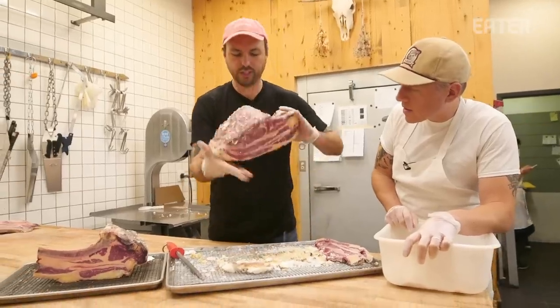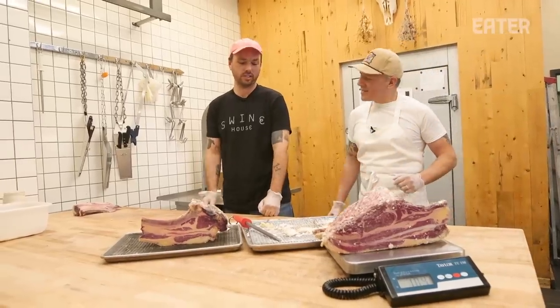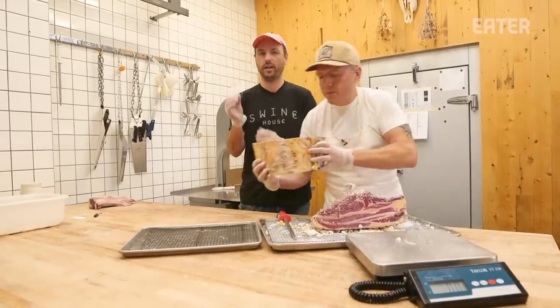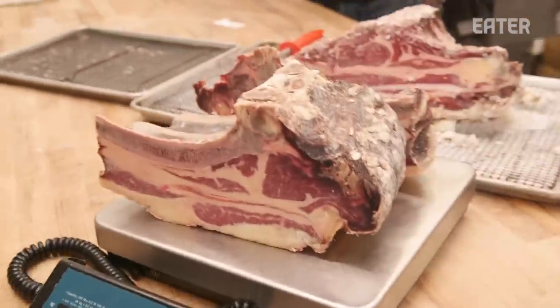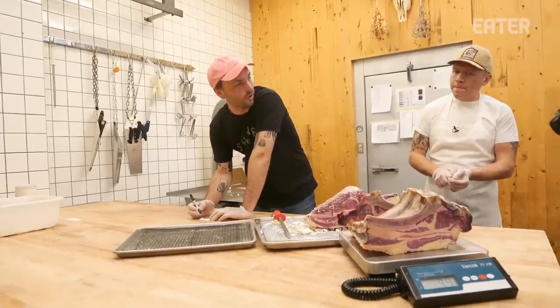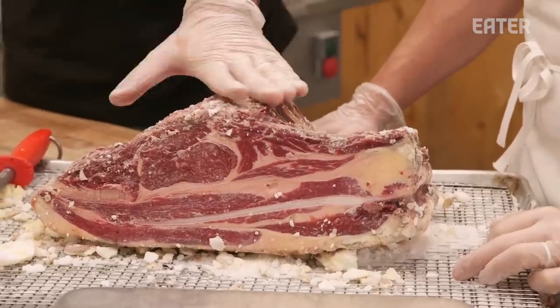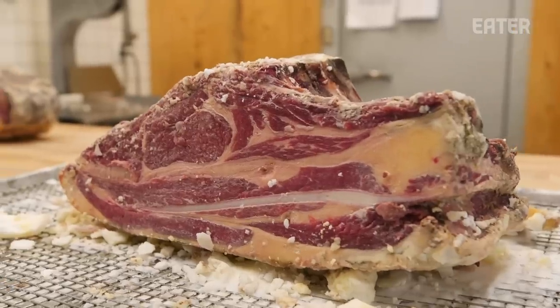We started the fat-coated one at 10.8 pounds — it's now 10.4, a loss of less than half a pound. The traditional dry-aged started at 10.6 pounds and is now 9.4 — so an entire pound of water loss, right on the money of where we'd expect after about 35 days. The fat-coated one has way more water retention than expected, but that water retention in the environment led to a significant amount of rot we just have to toss. Let's trim them up to see what the actual usable product yield is.